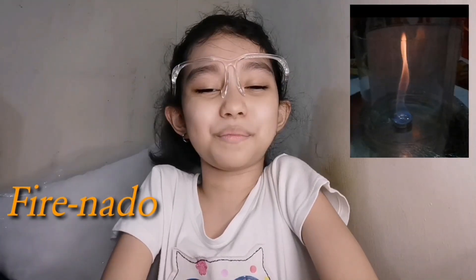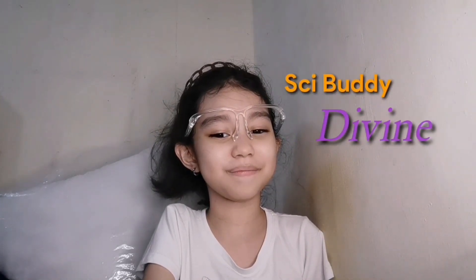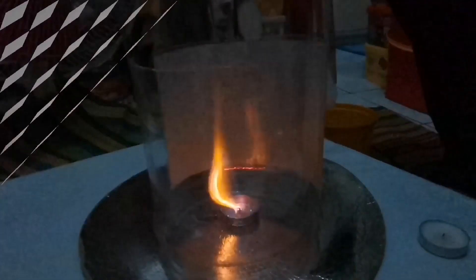It's really fun to play minigames and learn at the same time. Again, this is your side buddy, Divine. See you on our next Xperia game. Bye! Bye!